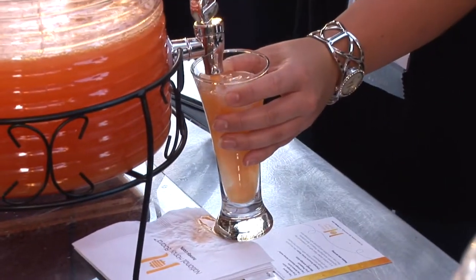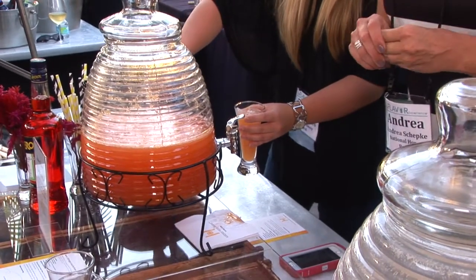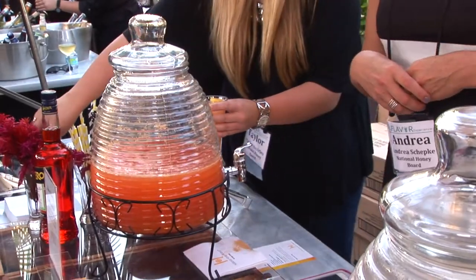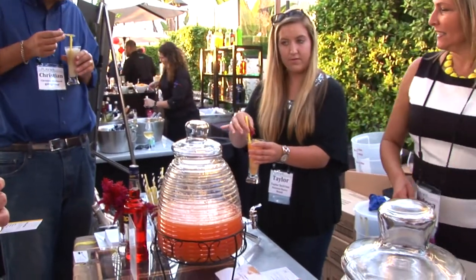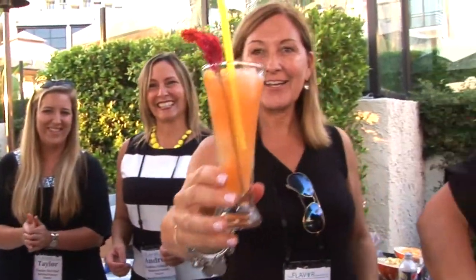We've done a lot of experimentation with different honey varietals. So we have a honey orange crushed spritzer, which is kind of a riff on an Aperol spritzer — Prosecco, Aperol, fresh lemon, and orange blossom honey. Aperol spritzer is wildly popular right now, but it can be a little polarizing. This really balances it out — the honey does.